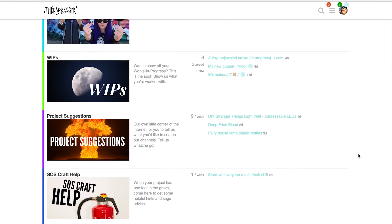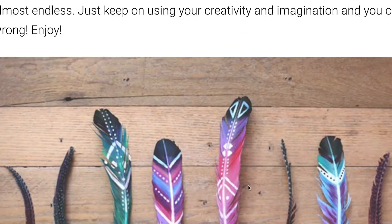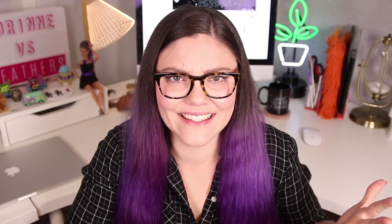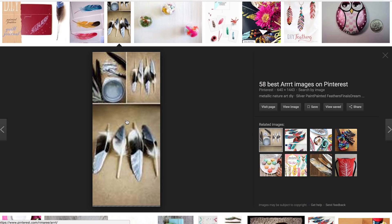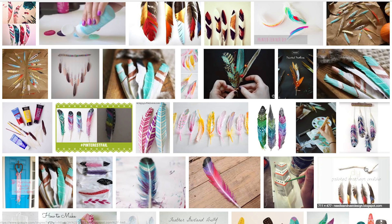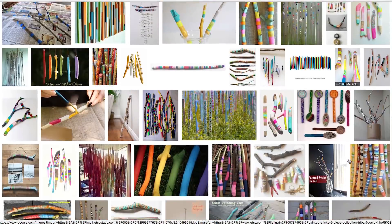Oh, you haven't checked out our new forum yet? Well, it's really cool — you're missing out. Now, painted feathers look kinda cool and everything, but what are you supposed to do with them once they're painted? The more I researched, the more I realized there's tons of really cool things you could do with them, like this project. So not only am I gonna be painting some feathers, but I'm also gonna be painting a stick. I just love a good stick. Let's get started, shall we?